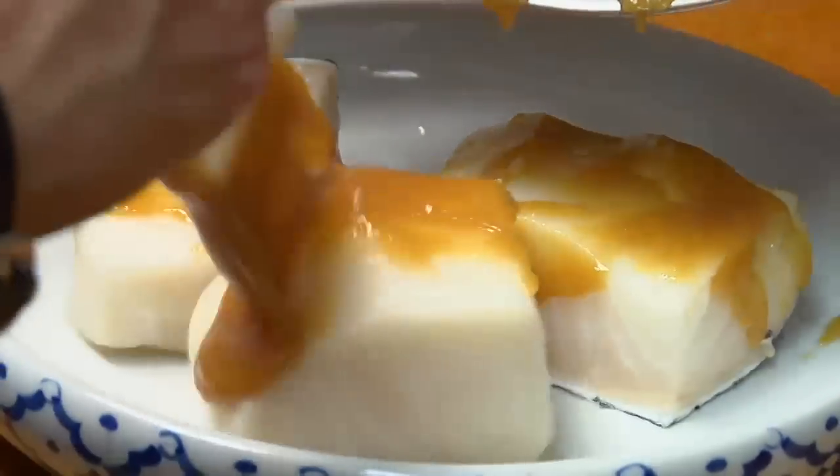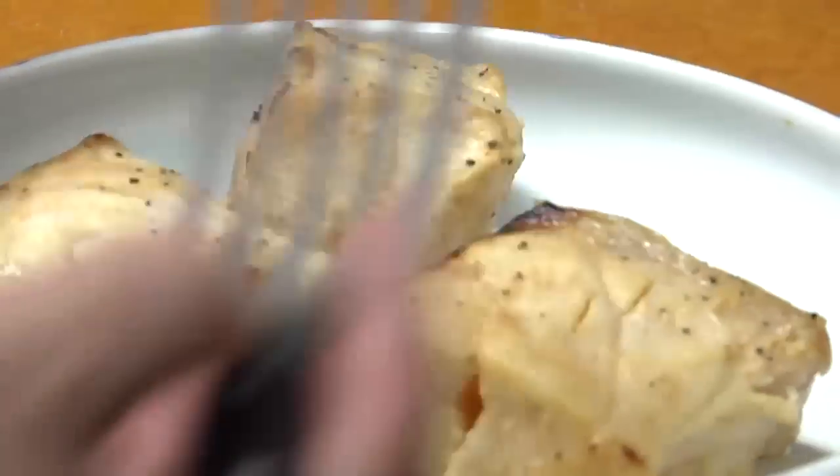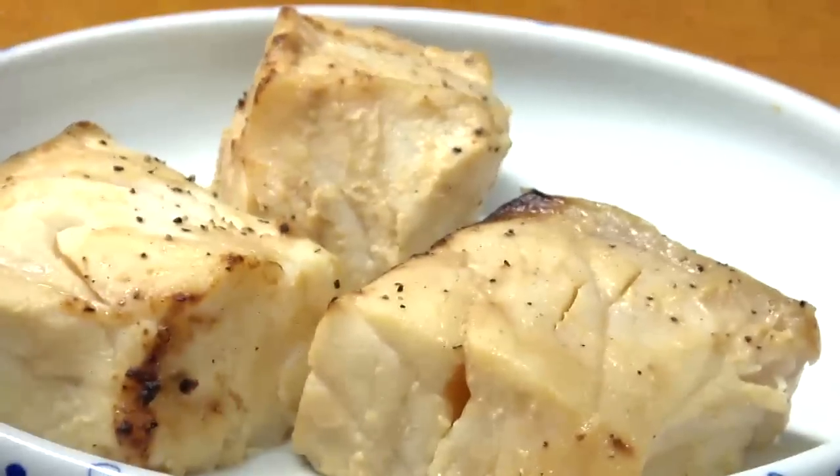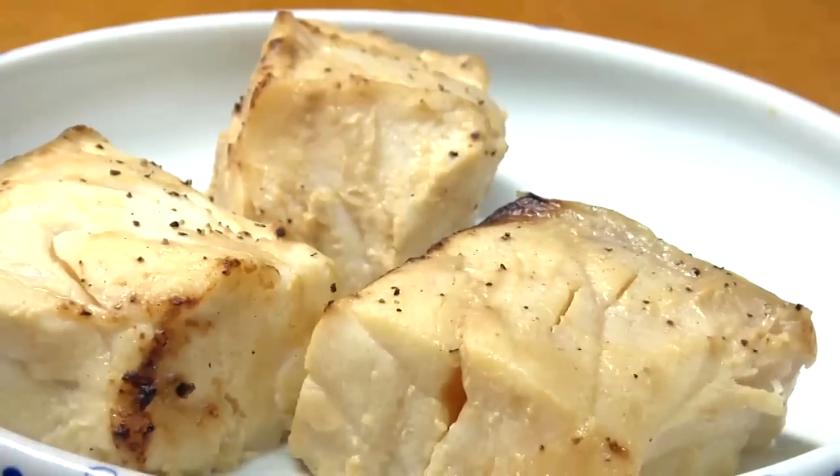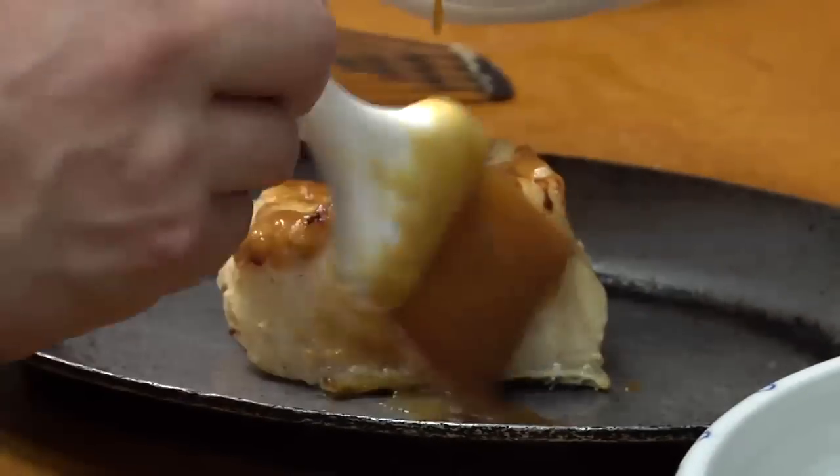We're gonna take that and we're gonna brush that on. We've got three pieces of miso marinated sea bass. It's been marinated for about three days, cooked for about 15 minutes at 400 degrees.